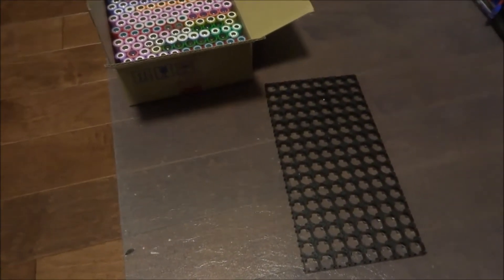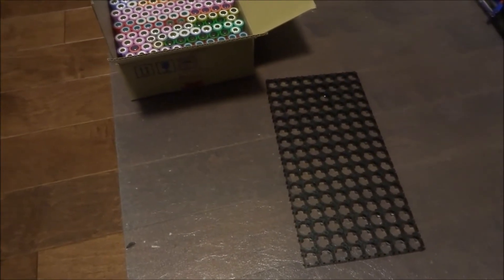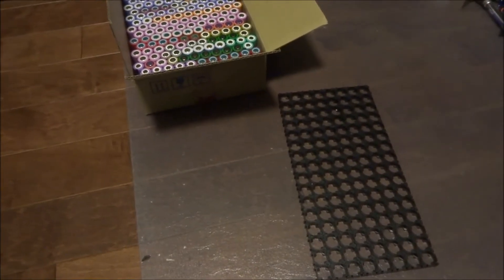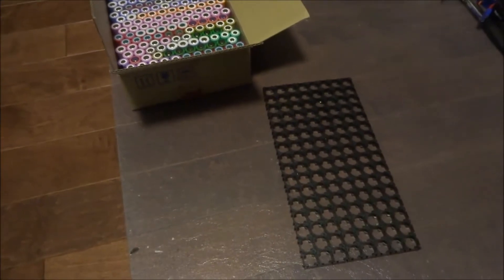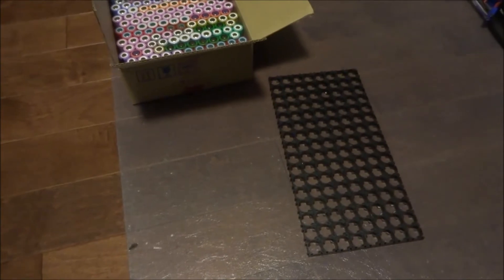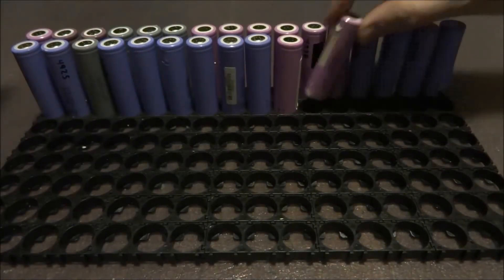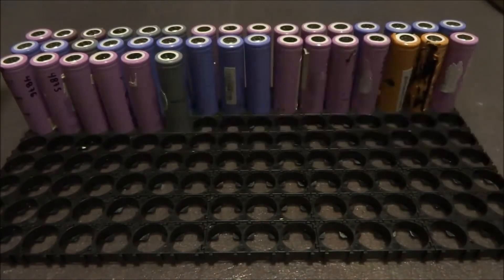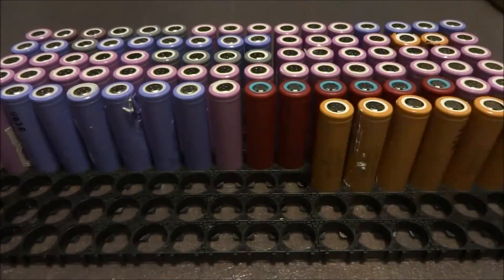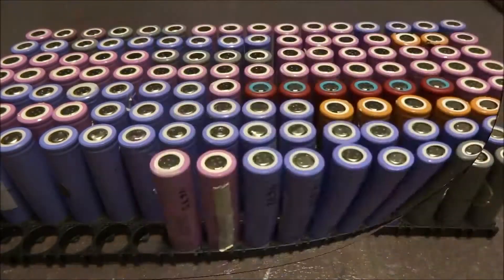When you build a battery pack, it's important that every group of cells in series has equivalent capacity. I'll be doing that by selecting cells that have very close total capacity — therefore every group of cells should be pretty much equivalent. So let's start putting it together.